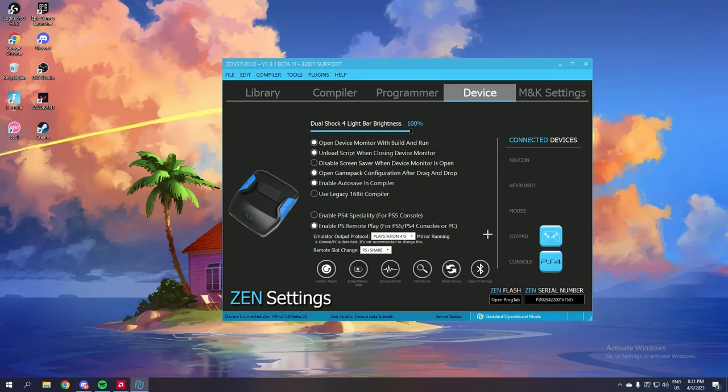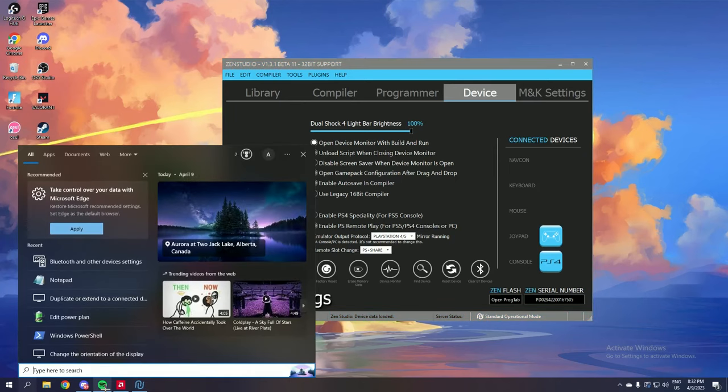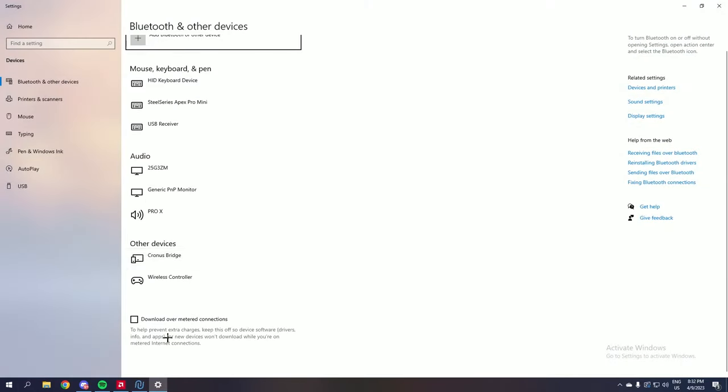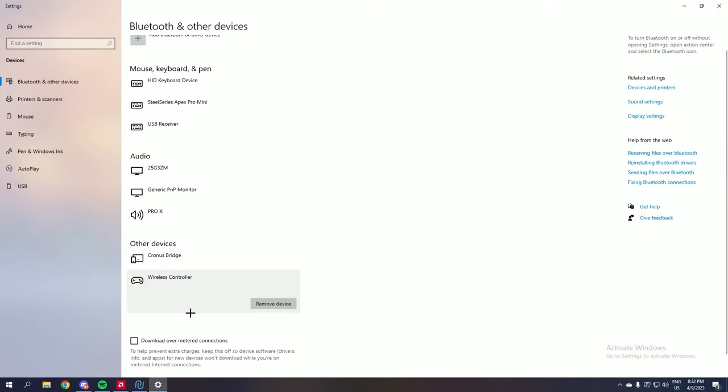You will also see Mirror running over here. If you now go to your Bluetooth settings — you don't need to do this, this is just to make sure you have your Zen all ready to go — you'll see that you have a wireless controller connected. That is actually your Cronus Zen Studio tricking Fortnite and your PC into believing you have a wired controller.